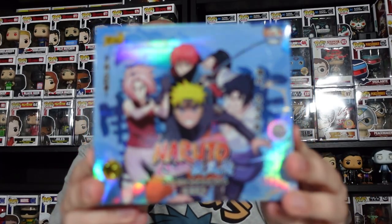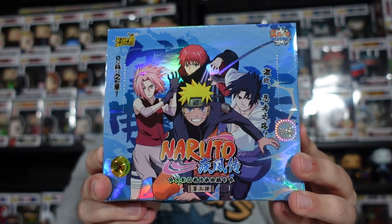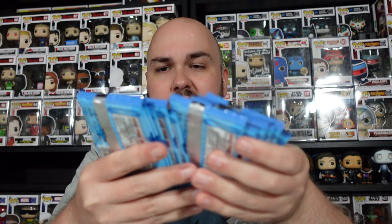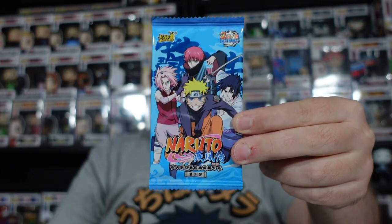It is time to get into this box. I kind of don't really want to push it because it is a really nice box. You can just open it up — there is a pushing lid as well. On the front of this box we've got Naruto, Sakura, Sasuke and Sasori. Here we go — we have all the packs. So 1, 2, 3, 4, 5... all the way up to 30. There is the pack design — it's the same artwork as the box. Let's now get into them.